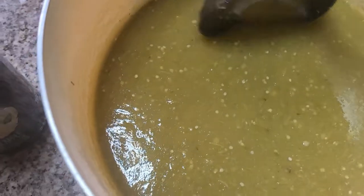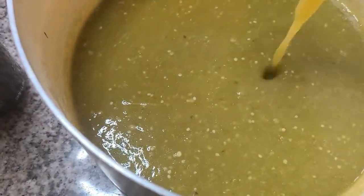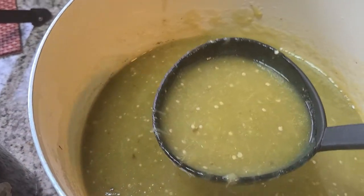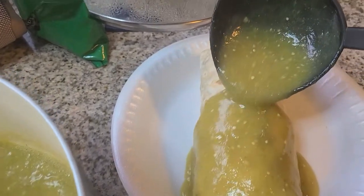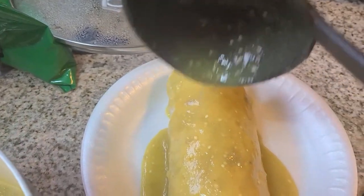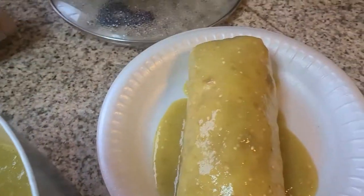I feel like my salsa has the perfect consistency. I don't like it too runny, but not too thick either — I think it's perfect. So now I'm going to put the salsa on.